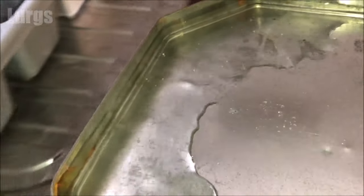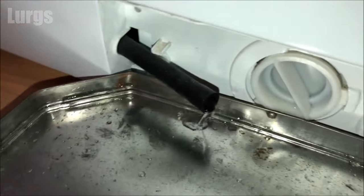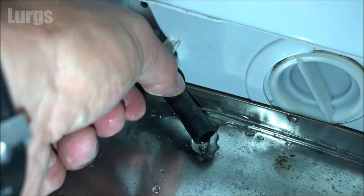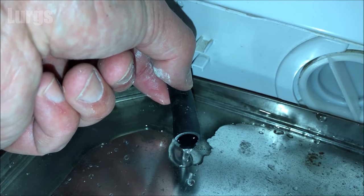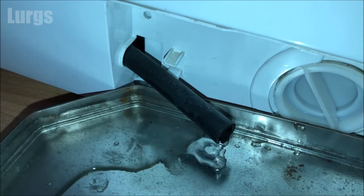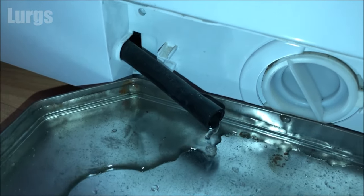For the second time, just remove that bung again and fill this tray up. I filled up this tray three or four times. If your washing machine is not draining water properly and it's full of water, this could be a long process, but it's very important that it doesn't go all over your kitchen floor — especially if you live in a block of flats, because the people underneath you will not be impressed.